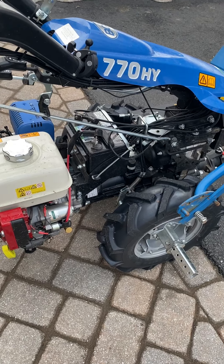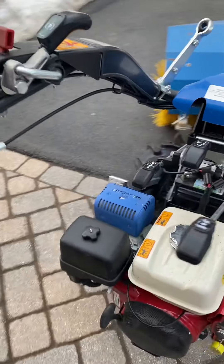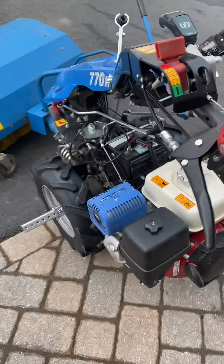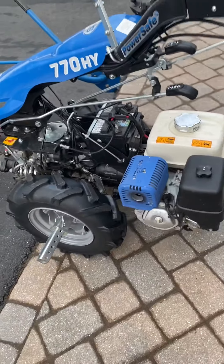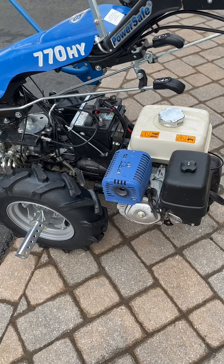Other than that, I think that's about it. It's a good unit — good 40 hours of use. I have to say, after running the hydrostat, I will never, ever again run a non-hydrostat BCS tractor.